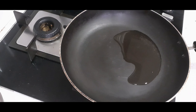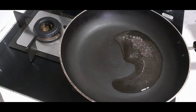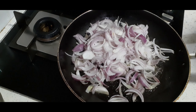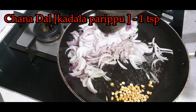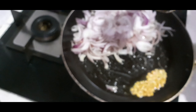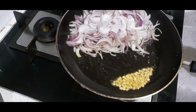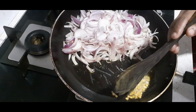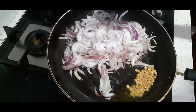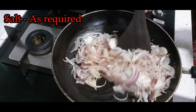We put 2 tablespoons of oil in a pan. We put 1 teaspoon of the sauce. Let's add a little bit of salt.